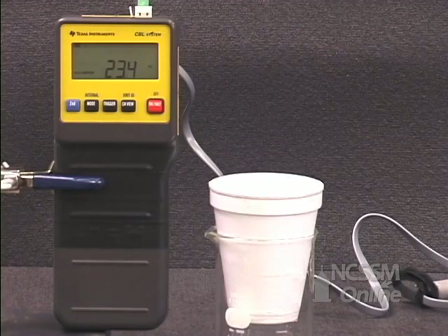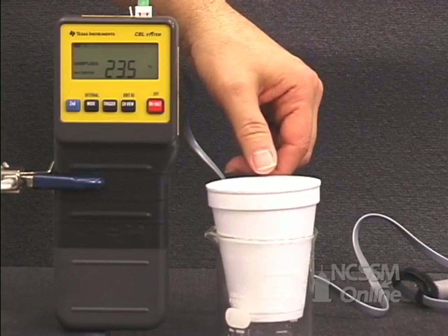You're going to do a lab to determine the molar heat of fusion of ice. You start out by massing an empty calorimeter.